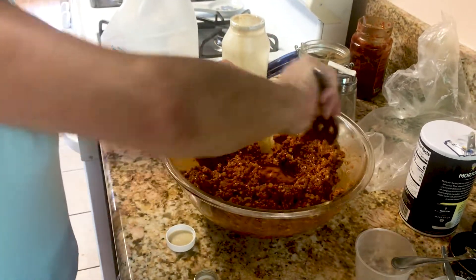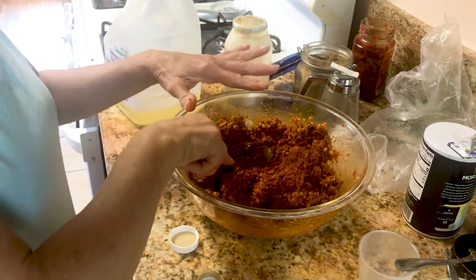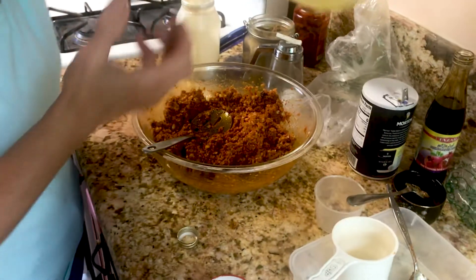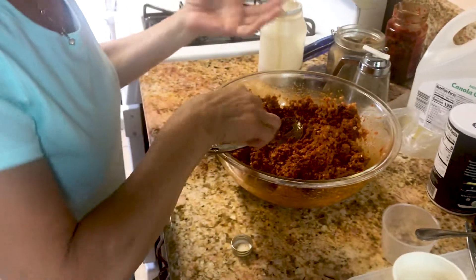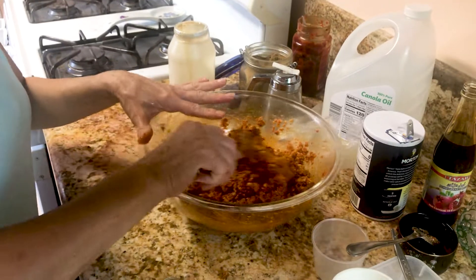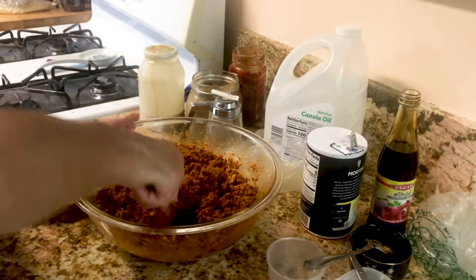It looks beautiful — the color looks beautiful. When this sets and rests, the color is going to come out even redder. Don't rush to put it on the table — leave it at least half a day. This is how you present it.